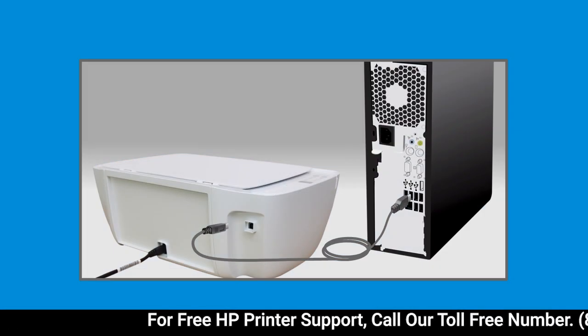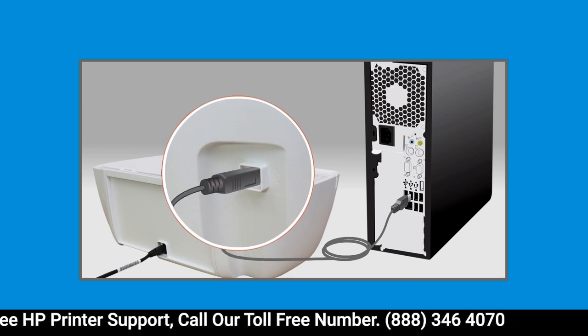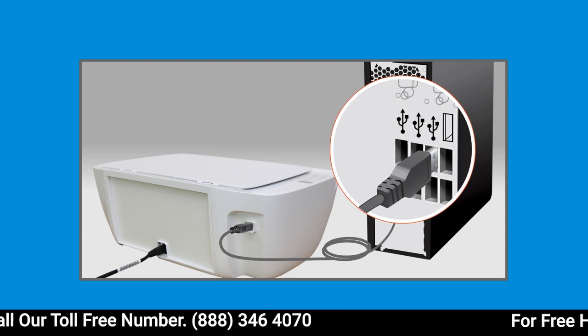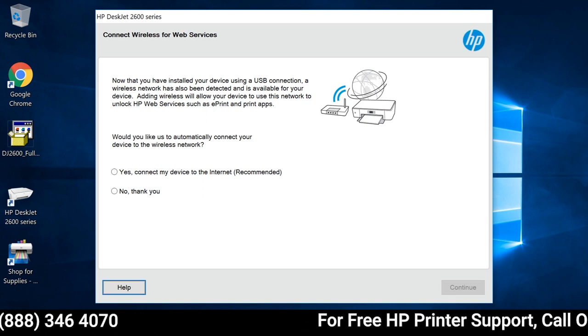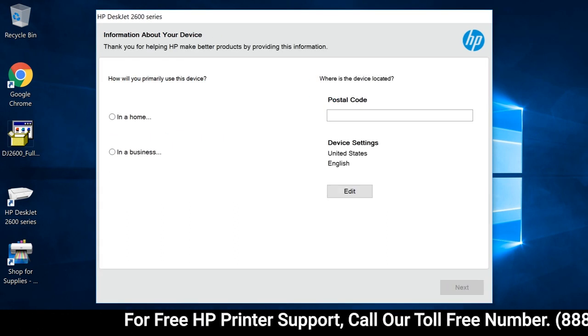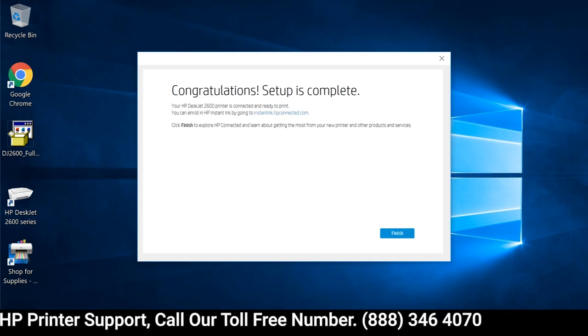When prompted, connect the square end of a USB cable to the printer, and the flat end to an available USB port on your computer. The connection is detected and the driver setup completes. The remaining screens might differ depending on your printer. Read and respond to the prompts to complete the printer installation.